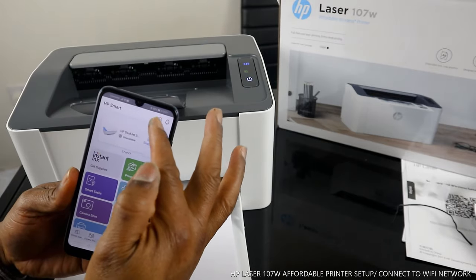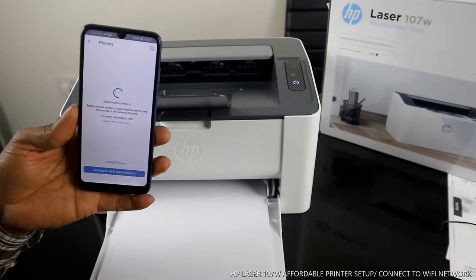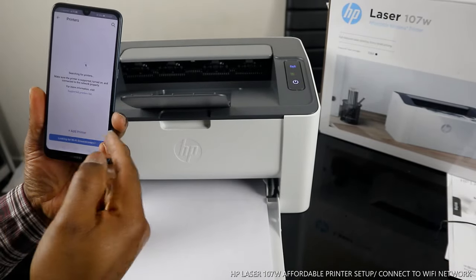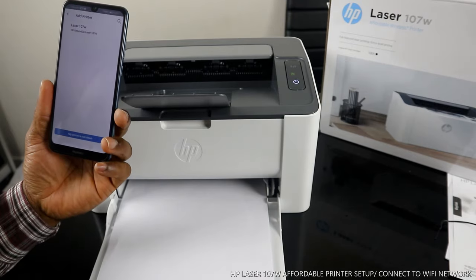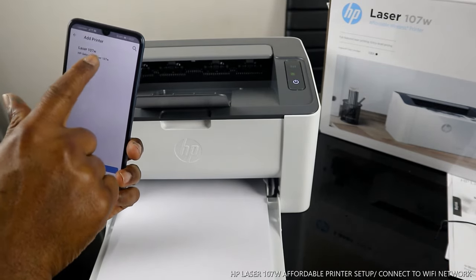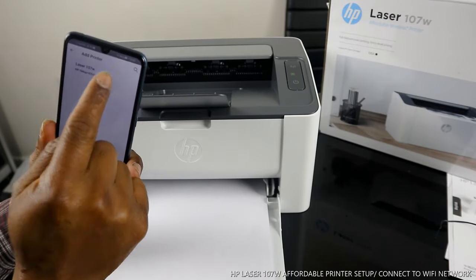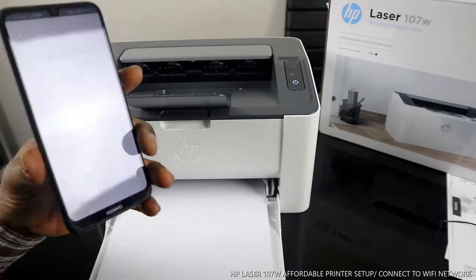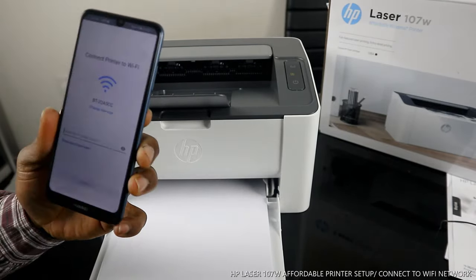Once you open the app, you need to see a bell and a plus sign. Click the plus sign to search for available printers. Click Add. You will see the HP Laser 107w setup — click on this printer.